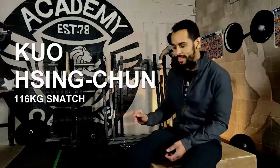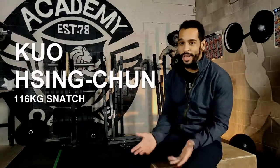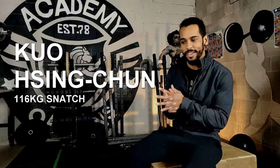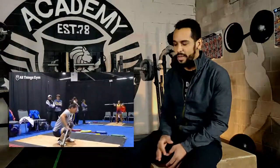So this next lifter is from Taipei. I included her in this one just because I love her technique. I'm going to butcher this name - I would say something like Sing Chun Kuo. She's another 64 kilo girl and I just love her technique. Very similar to the gentleman we just watched - almost no wasted space, bar right up against the body the entire time, almost no separation from the bar. No wasted space. It's like the perfect way to describe it.